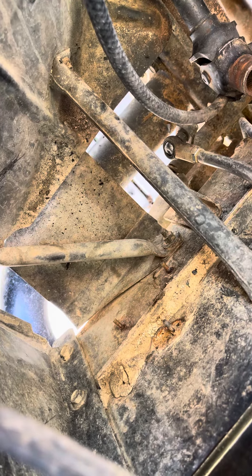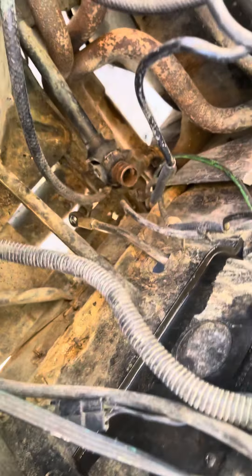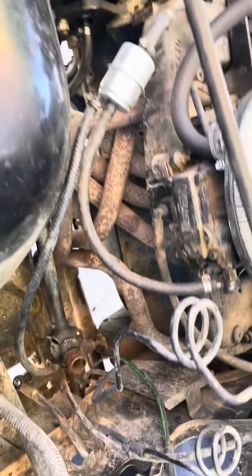We got the charcoal canister out of that space. The clutch assembly and clutch linkages have been cleaned up and are now easily accessible for service. We got the original windshield washer bottle connector and the other connectors grounded to the firewall. It's really coming together — a lot of good work today, though a lot of trash in the driveway.